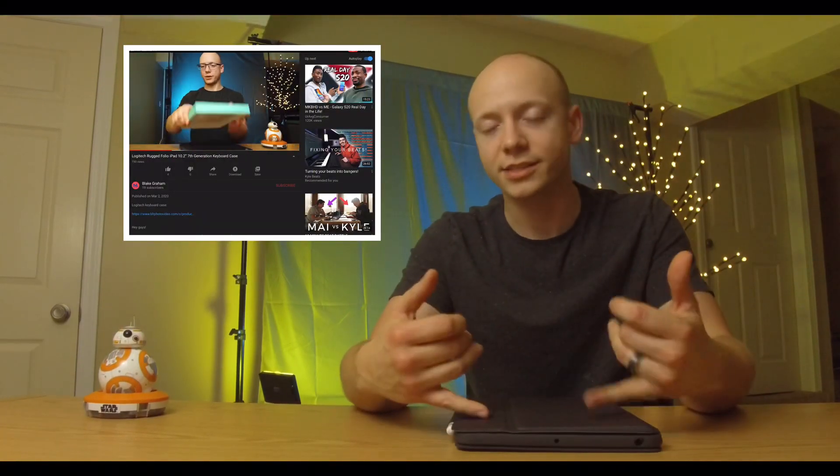About a week and a half ago I did an unboxing overview type of video on this case — the Logitech Rugged Keyboard Folio Case for the 7th Generation 10.2 inch iPad. Overall I think I am definitely happy with it. Like I said in the last video it was $140. I'll put the link in the description if you want to check it out. There are some pros and cons, but right out the gate I'm just going to say I like it. I'm glad I bought it.